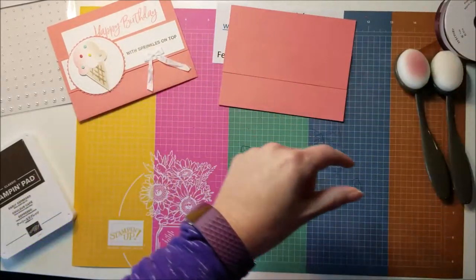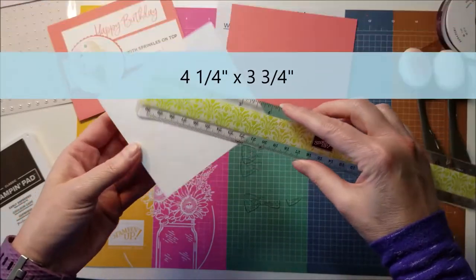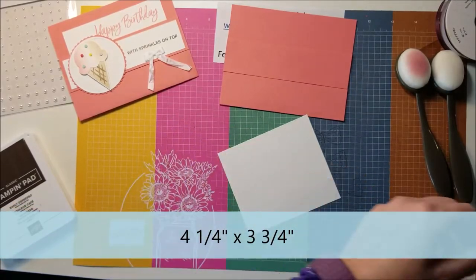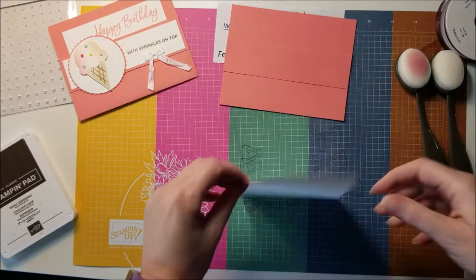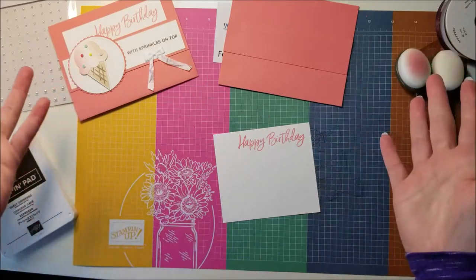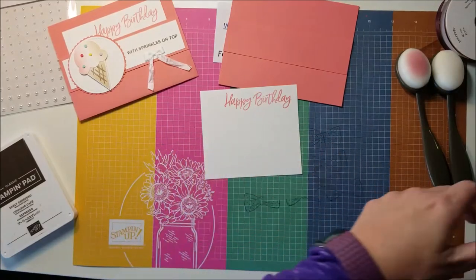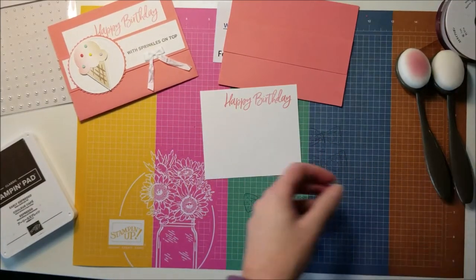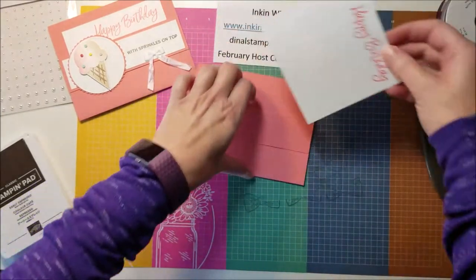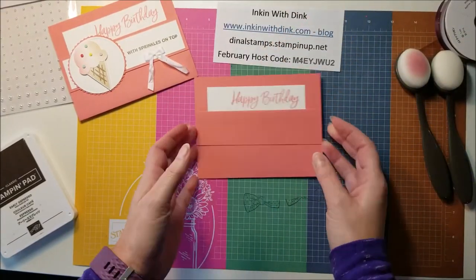We're going to start on the inside and work our way out. We need a piece of Whisper White cardstock that measures four and a quarter by three and three-fourths. I've already gone through and stamped on here — when I was making my swap cards I did it buffet style, a whole bunch of one thing and then moved on. This one is already stamped with the Happy Birthday from the stamp set, up at the top, so that when you slide it in as far as it'll go you can still see the Happy Birthday.